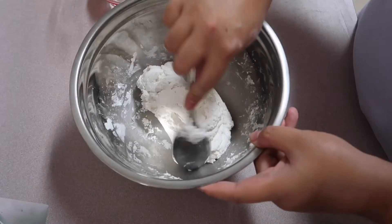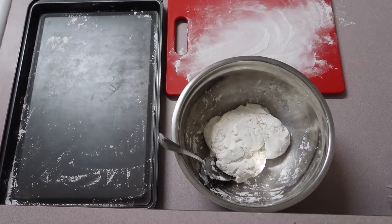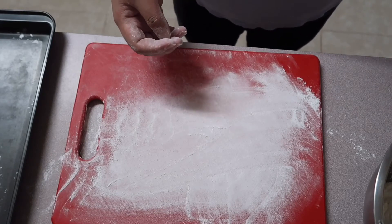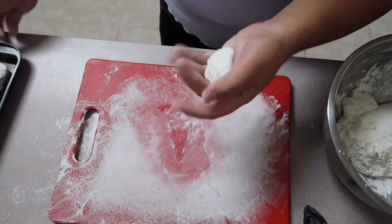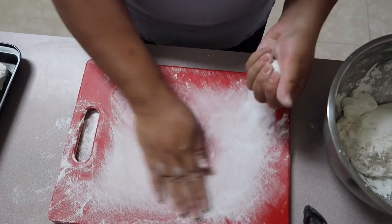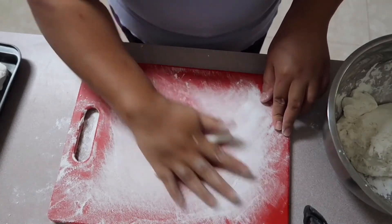A helpful tip here: if you made the dough kind of wet, just add extra glutinous rice flour or rice flour. So here's the fun part — rolling and shaping the dough. On this cutting board I did sprinkle some rice flour so that the dough won't stick to it. I got here two to three tablespoonfuls of the dough and I started rolling it with my hands, creating a ball shape, and I'm gently rolling it on the cutting board. Make sure to gently roll it and not press down on it.